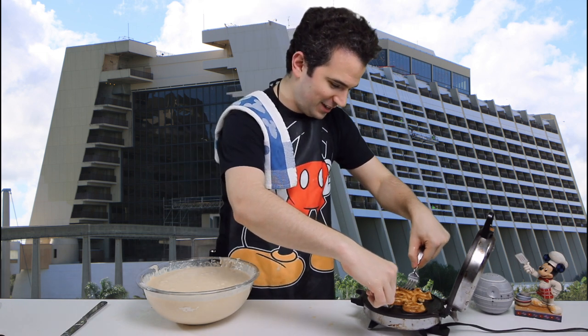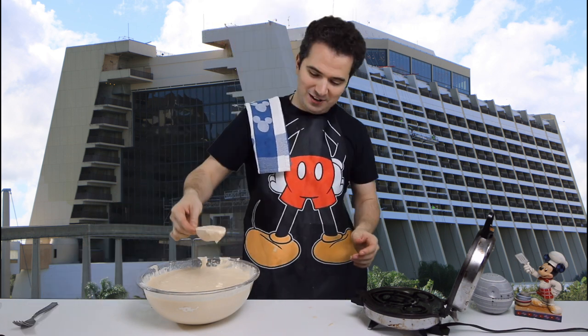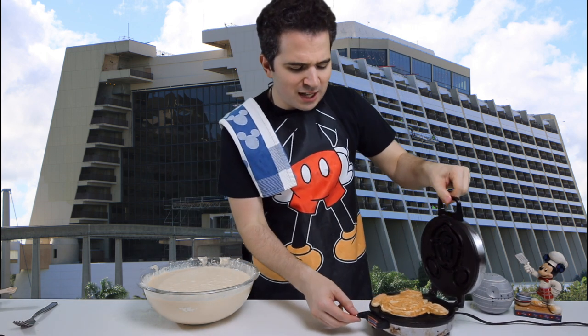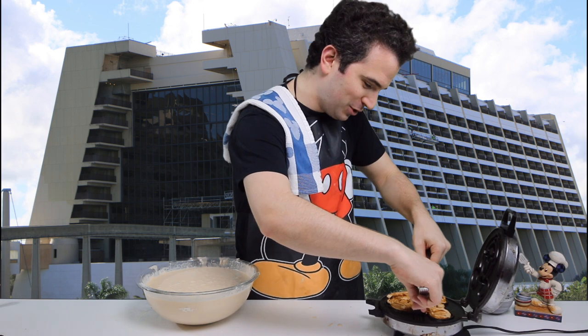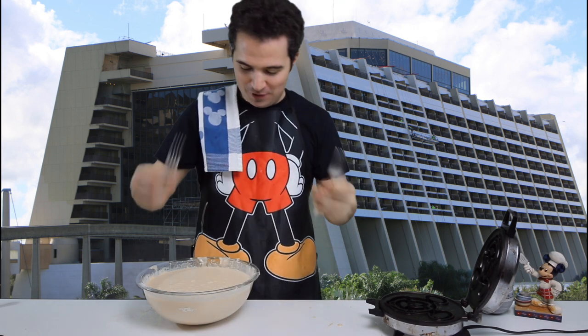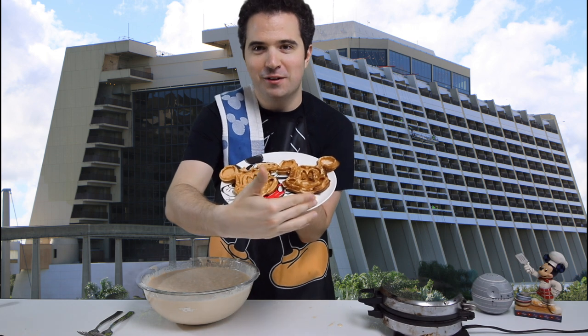That might be just about perfect for our first waffle. I usually use two forks put right in the side to make it easier to take it out. Look at that - we've got our first Mickey waffle! It looks a little inconsistent because it's the first one - that's just something to be aware of. Let's keep on going, buttering a little bit as we go along. Here we go with our second waffle, putting it right in the center, moving it to the ears a little bit, making sure it fills in all the way. I just wanted to show you - it's not quite done yet, it needs to be a little bit darker.